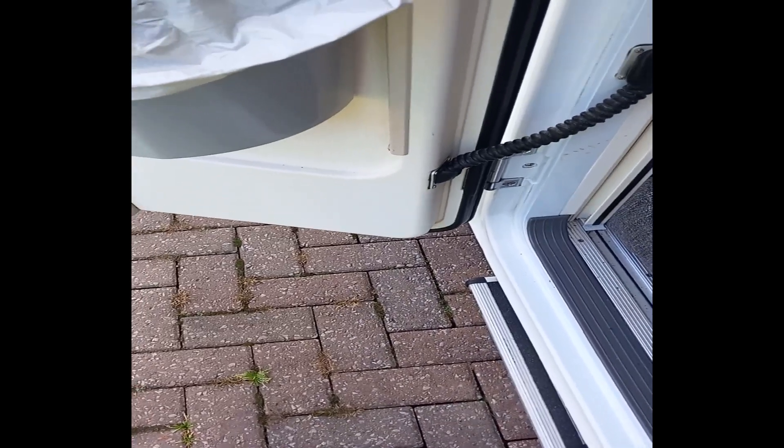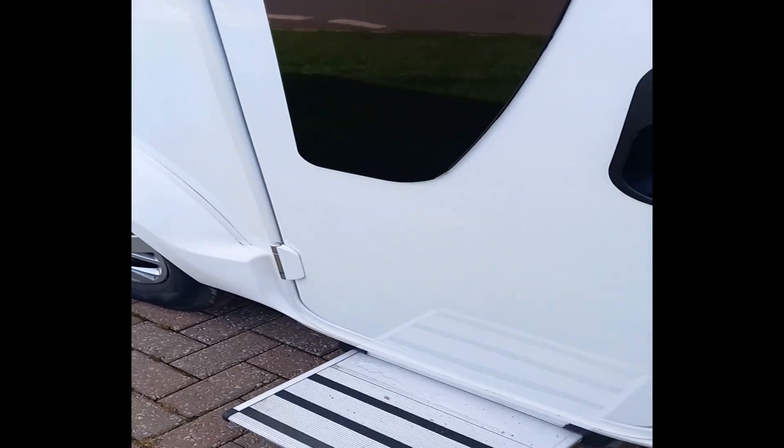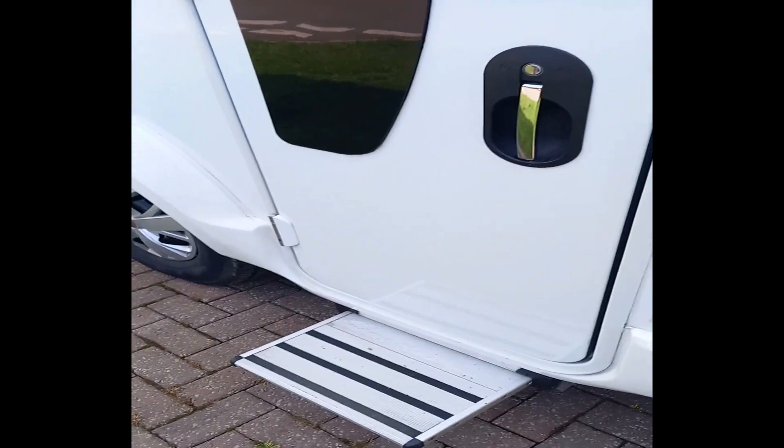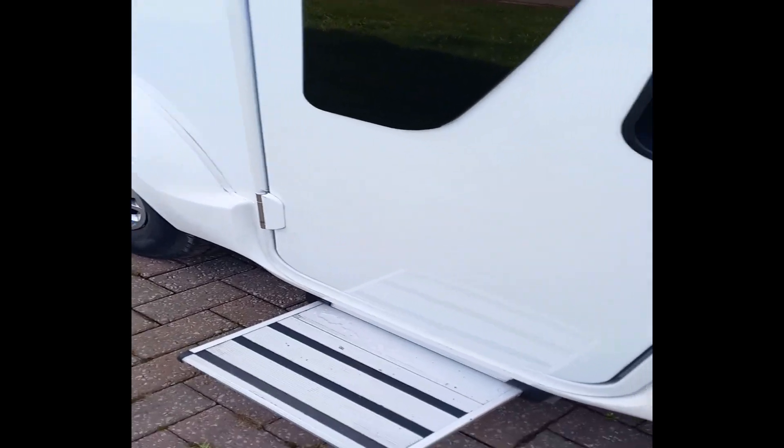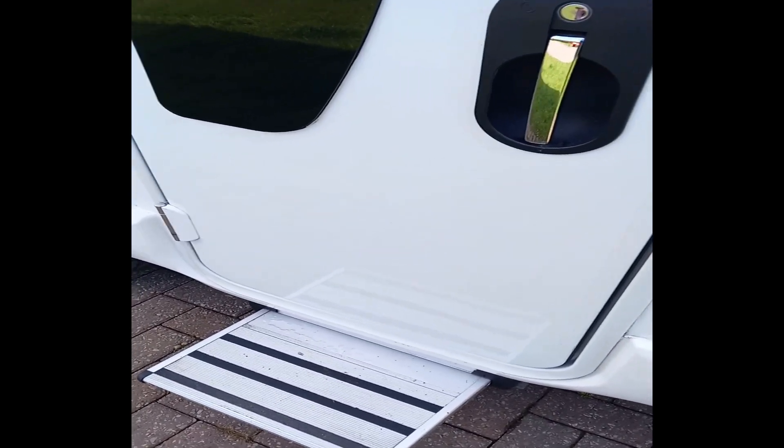The electric step goes in and out. The good thing with this one is when you start it up, if you've forgotten to put the step in it starts beeping at you and it automatically puts it in for you.